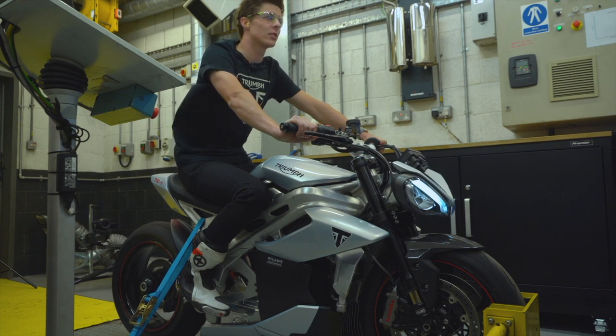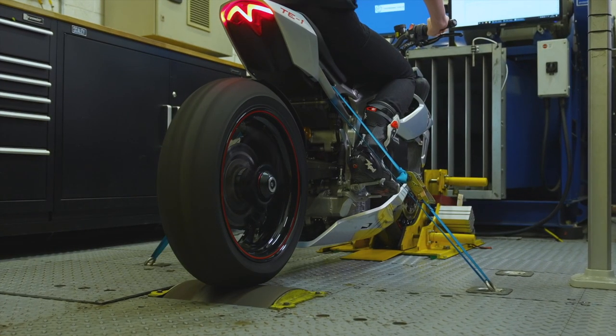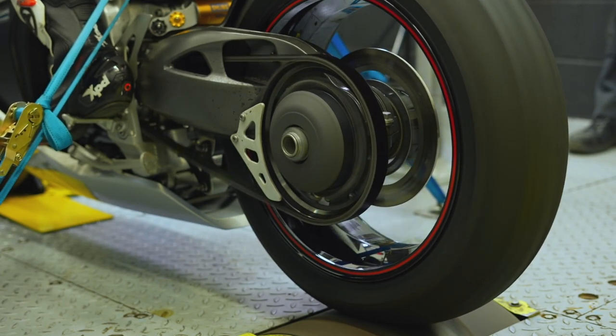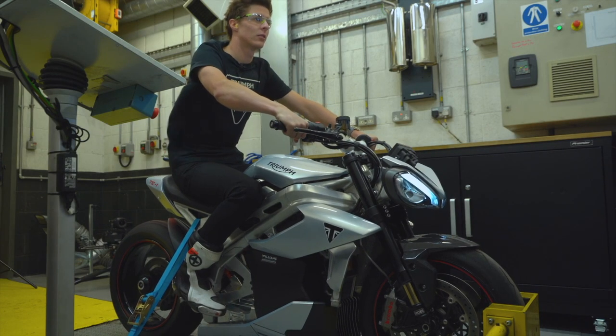With two-time Daytona winner Brandon Posh on the dyno, the TE1 made 175 peak horsepower, 80 foot-pounds of peak torque, and did 0-60 in 3.6 seconds, 0-100 in 6.2. That's pretty impressive.